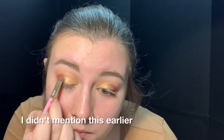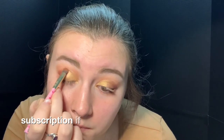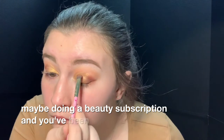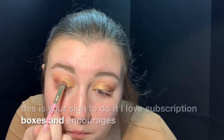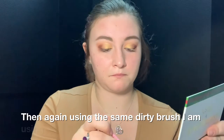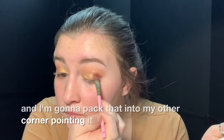I didn't mention this earlier — this is the palette that I got from my BoxyCharm subscription. If you're thinking about doing a beauty subscription and you've been on the fence, this is your sign to do it. I love subscription boxes; it encourages me to try new things and I absolutely love this palette. Then using the same dirty brush, I am using the red metallic shade and packing that into my outer corner, blending it all together.